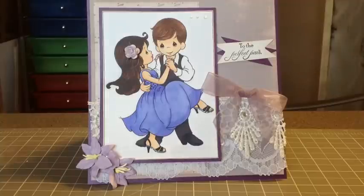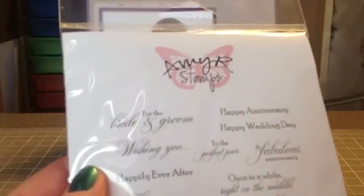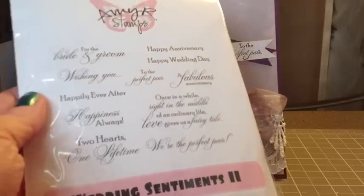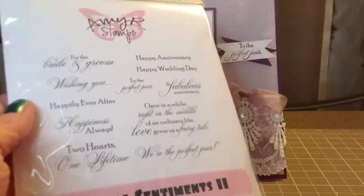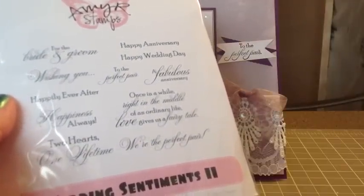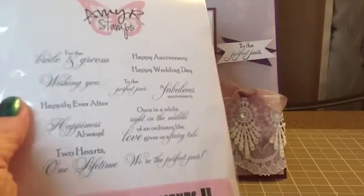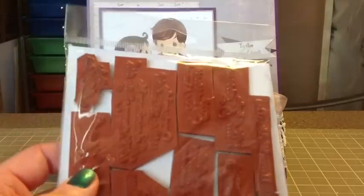I had been waiting for my sentiments to come in so I could finish it. I used these Amy R stamps — I just got them from All That Scraps. I used Wedding Sentiments 2 and To The Perfect Pair. I'm really debating on whether or not I want to stamp one on the inside: "Once in a while, right in the middle of an ordinary life, love gives us a fairy tale." I'm tempted to put that one stamped on the inside, but I haven't decided yet if I just want to write a long note or put a stamp in.